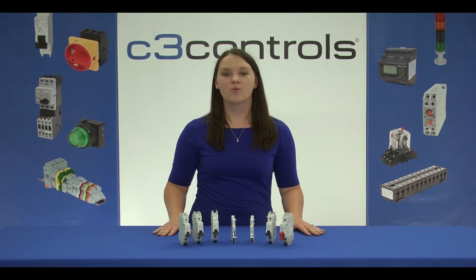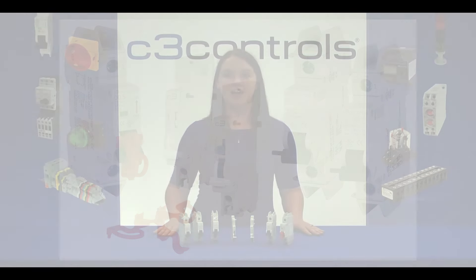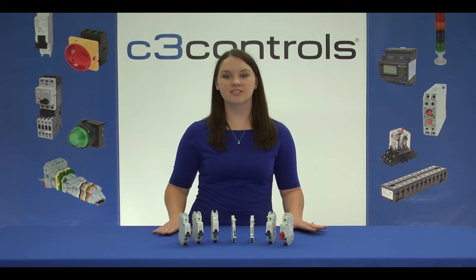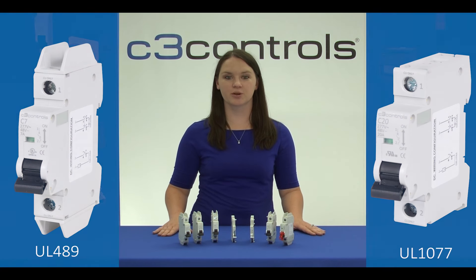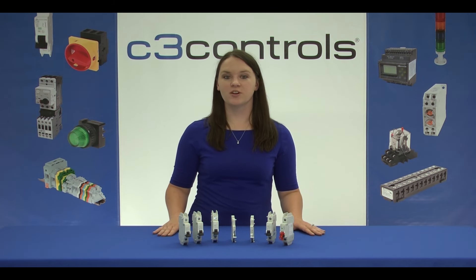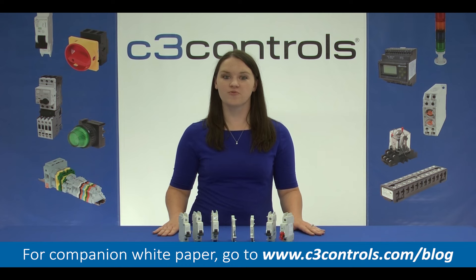In conclusion, when the Miniature Circuit Breaker functionality is expanded with the use of these accessories, the value of the Miniature Circuit Breaker is increased, making application realization easy and cost-effective. C3 Controls now offers most of these accessories, which attach seamlessly to its UL489 Miniature Circuit Breakers and UL1077 Supplementary Protectors. Along with IP20 finger-safe protection, these accessories are UL listed for guaranteed safety of your panel and your personnel. Visit C3Controls.com for more information. Thanks and have a great day!